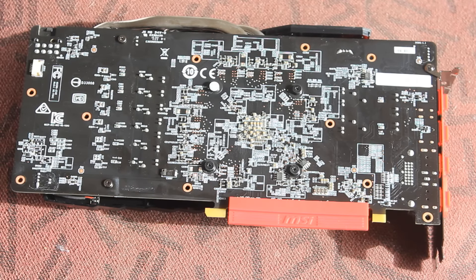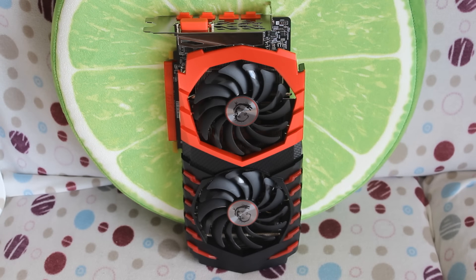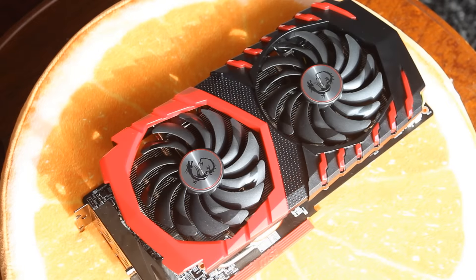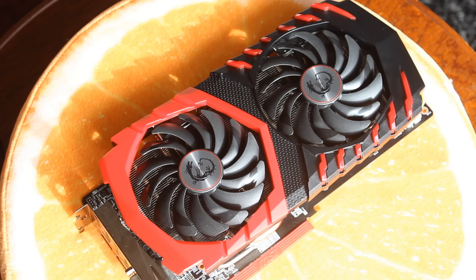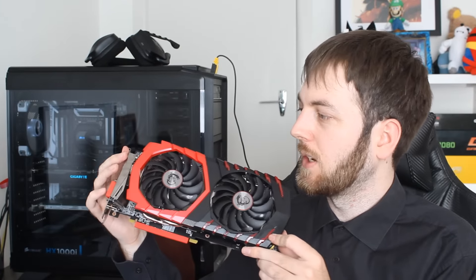It doesn't look like it's coming with a back plate, which is a little odd since most of the RX 480 and 470 cards I've been testing have had back plates. Not the end of the world, but some people might be disappointed. It is coming with MSI's upgraded military class four components — high-C caps, super ferrite chokes, and Japanese solid caps — for better reliability, overclocking, and smoother power delivery. It also has RGB lighting: the tabs on the front and the MSI logo on the side will light up.